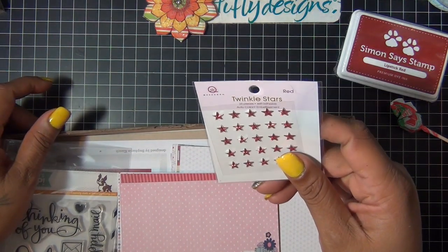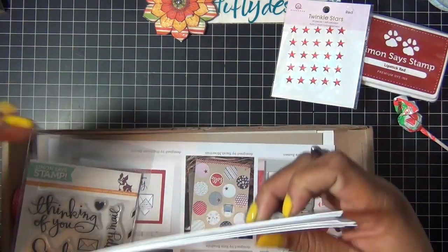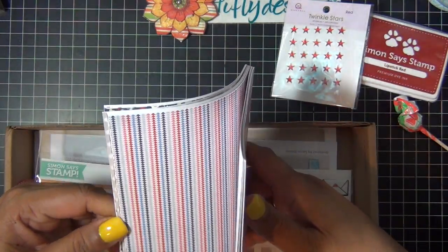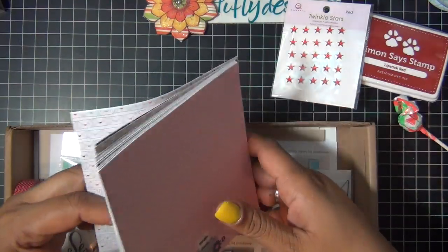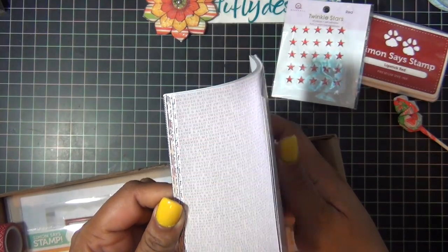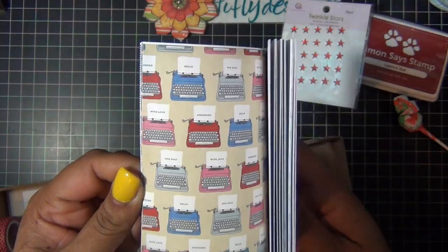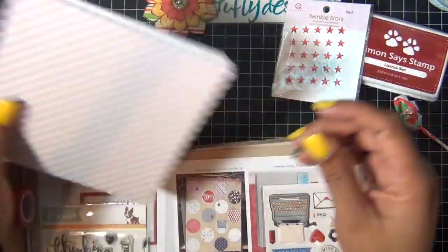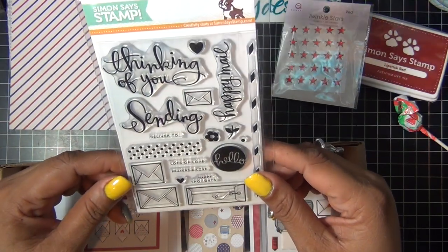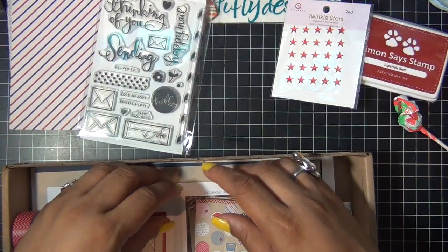Then you get 25-piece embellishment star stickers, then 18 pieces of Pink Paisley Pen Pals designer paper — they're all very pretty. Then you get this stamp set called Sending Happy Thoughts, designed by Kristina Werner, and an idea sheet.